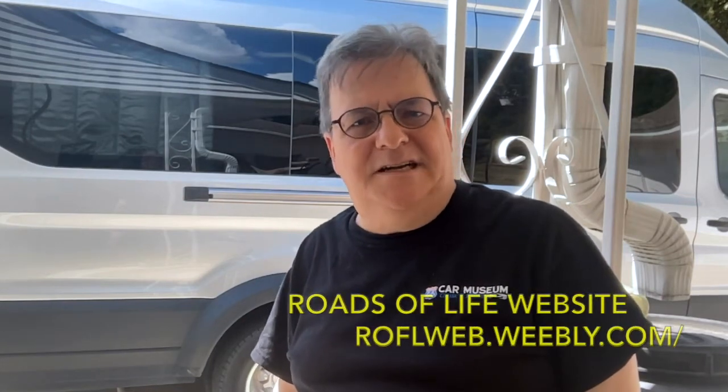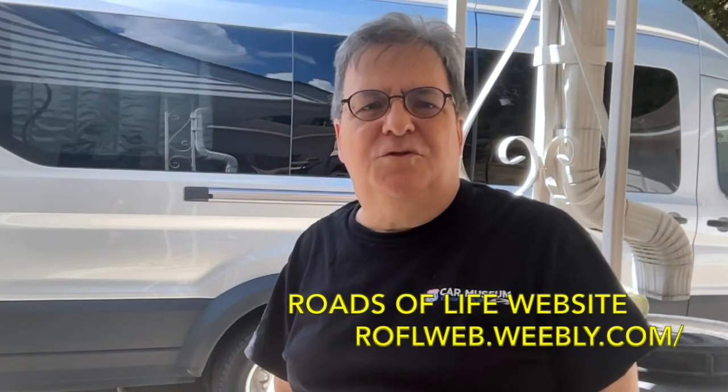This is by no means a complete list, but I think I've covered most of the items you'll need for anything that comes up during that first amazing trip you'll be taking in your RV. If you want to see a list of the items we bought for our RV, click on the Roads of Life website link below. We'll be seeing you.